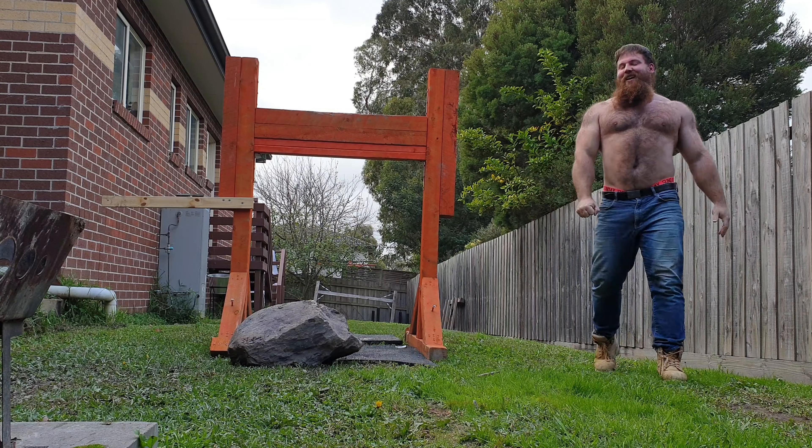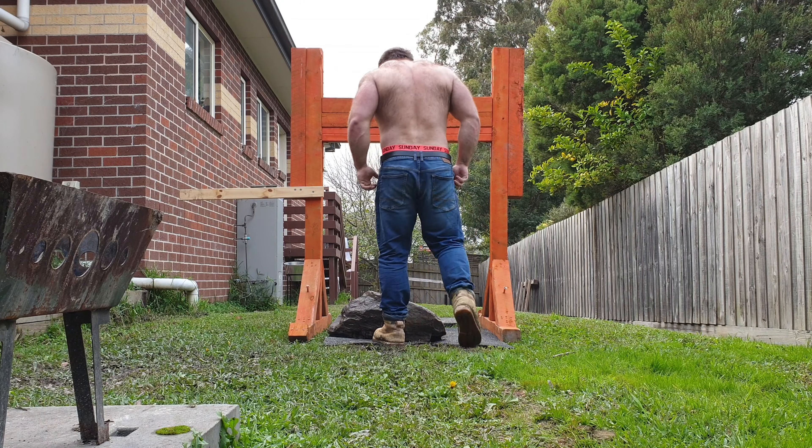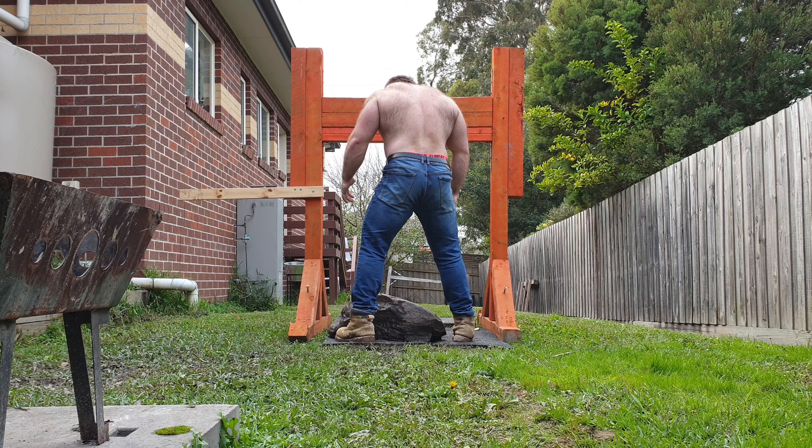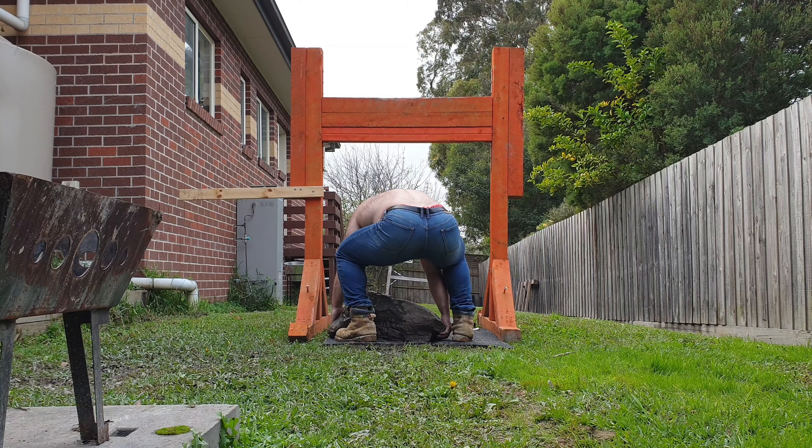Speaking of comp prep, I'm prepping for powerlifting. I enjoy doing some of the strongman stuff — it gives a little bit of variation, especially when training at home. Because this comp prep, that's predominantly where I'm going to train, from the garage and outside.